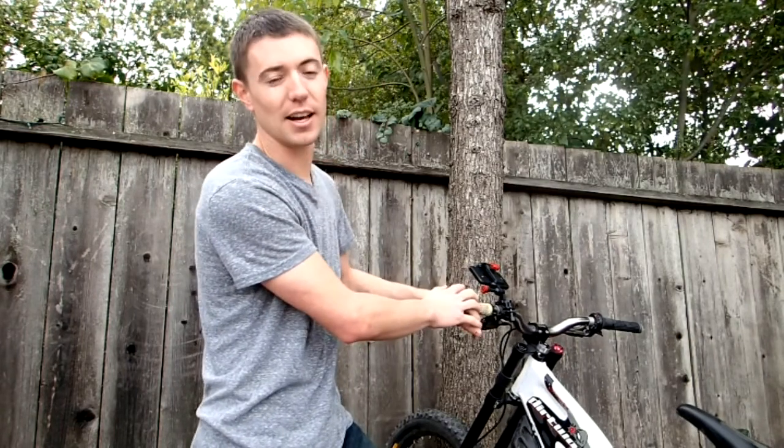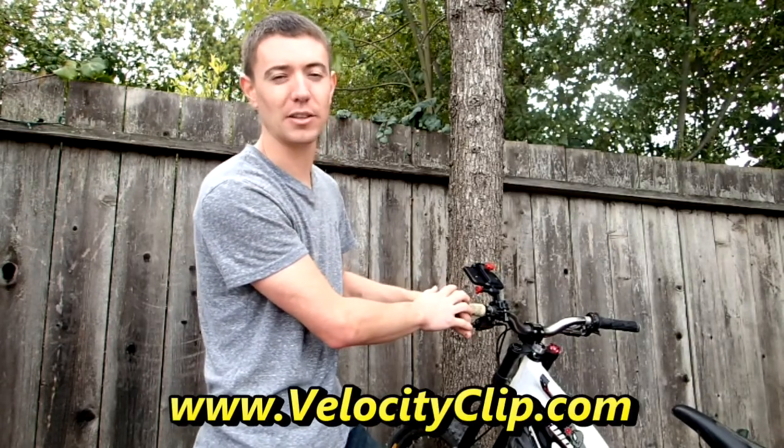Go ahead and take a look — it's the Velocity Clip. You can see it at VelocityClip.com. Check it out. Thanks guys.